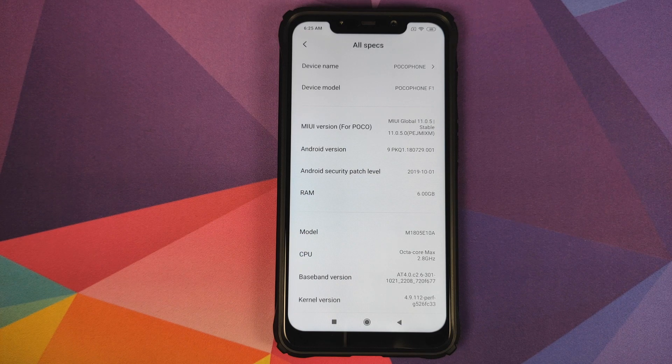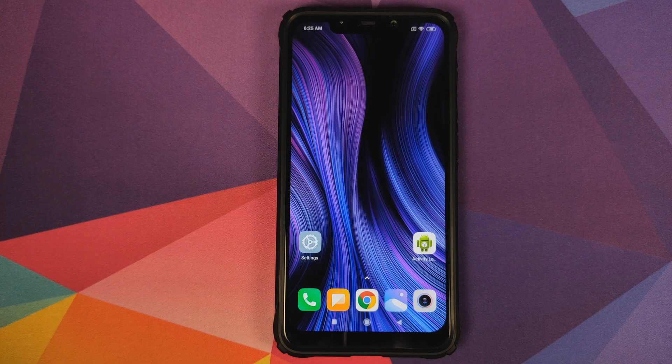This method will work on Xiaomi devices which are running MIUI 11 based on Android 10 as well. Do note, this is not the ultra battery saver mode — this is the extreme battery saver mode which we are enabling. Do not confuse the two, they are pretty different.